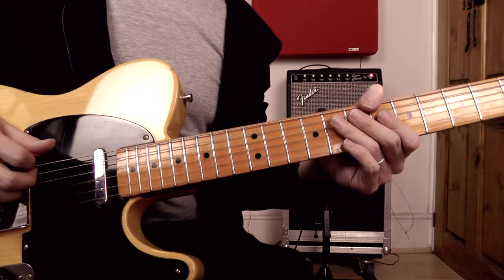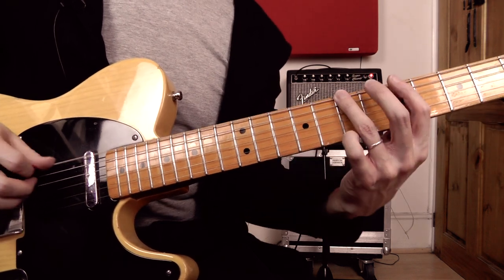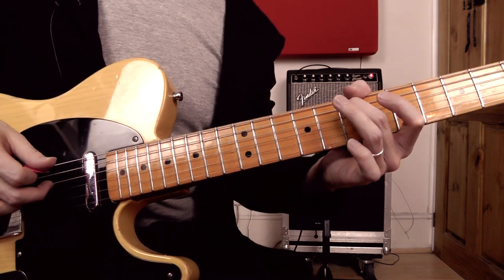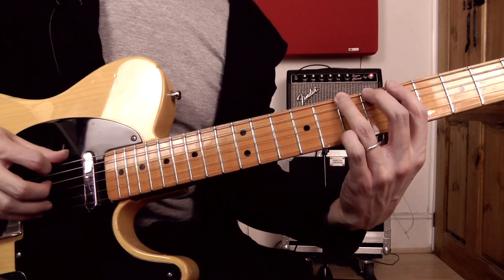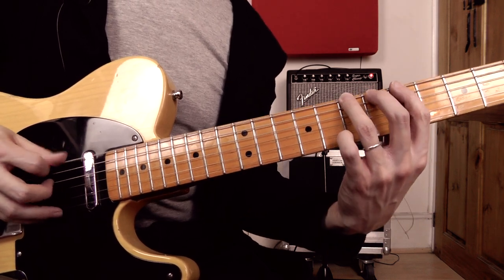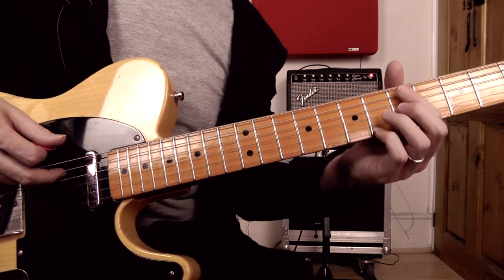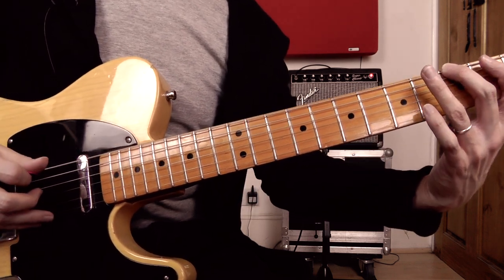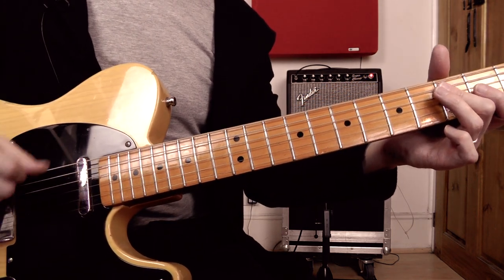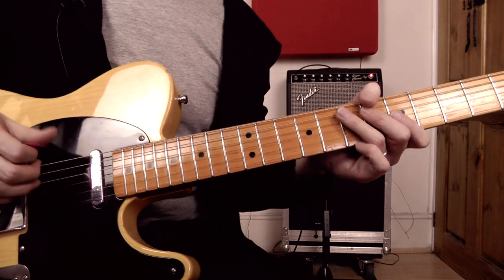Onto the last bit of the lick — the last bar. I'm playing the seventh fret on the A string, then the open D string. Then I've got seven to six on the low E pulling off to the fifth fret, then an open A string — that's the same note we just fretted but played as an open string. Then we've got the third fret on the low E hammering onto the fourth fret, and finishing off with an open low E string — maybe strumming an open E major chord to finish.